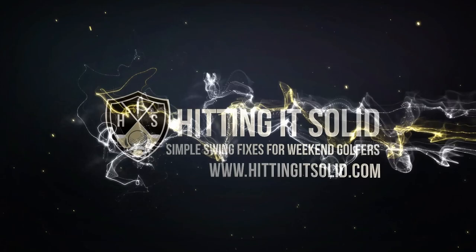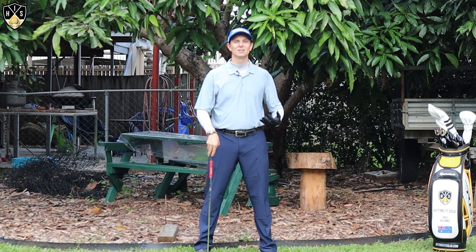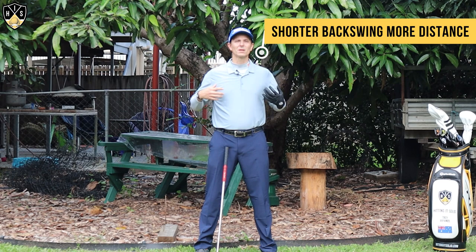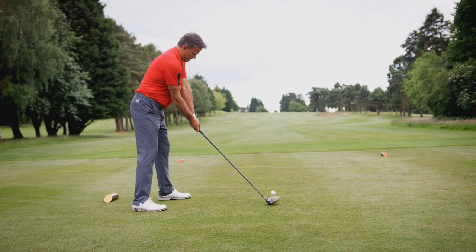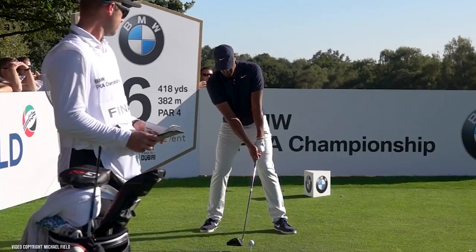Hey, it's Troy from hittingitsolid.com. We're talking about shorter backswing, more distance. Now you might not be able to make a full backswing — maybe you've got an injury or flexibility issues. That's okay. You can still generate plenty of speed and power regardless of that golf swing.